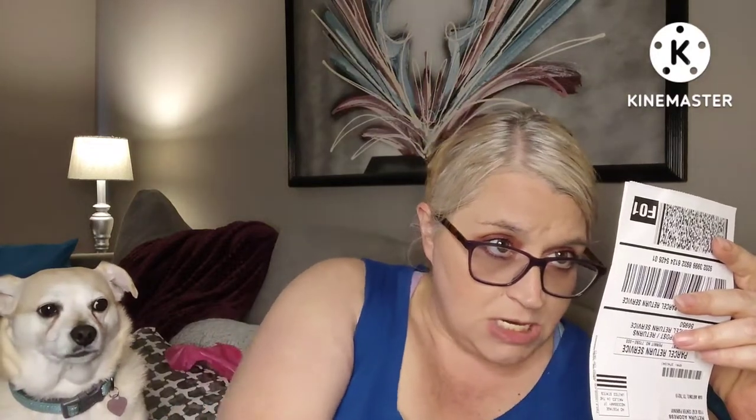I normally don't give you guys the pricing up front, so let's kind of get into this. This one — I don't know what this is. Let's see what it is. Oh, this is cute! What color is that? Oh my gosh, I can't see — it looks like it's a plaid.